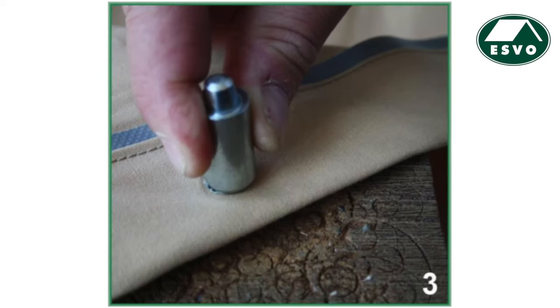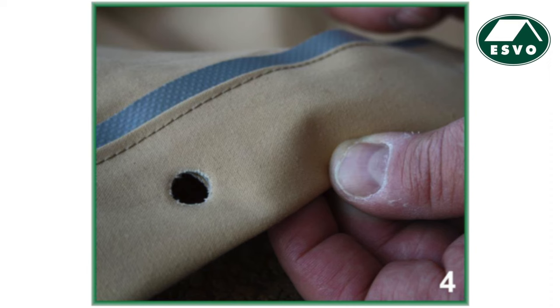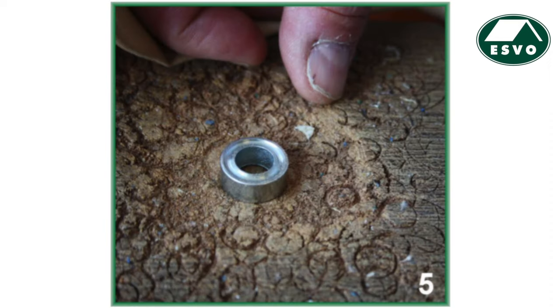Step 3: Take the bullet peg, positioned with the convex side downwards, and put this on the flat side of the stamp. In this way you make a hole into the tent fabric. Step 4: Turn around the stamp with the notch pointed upwards.